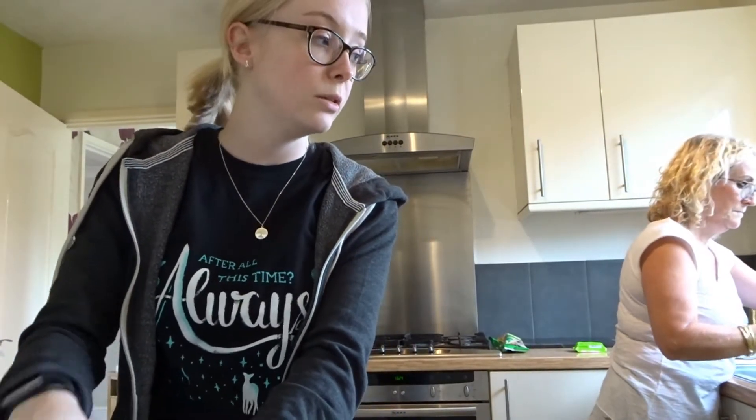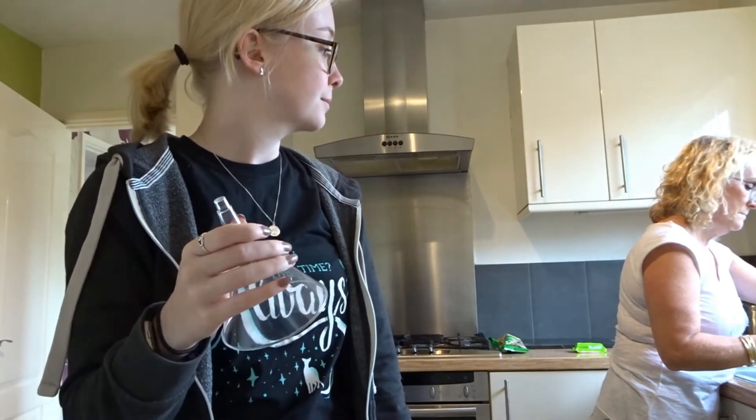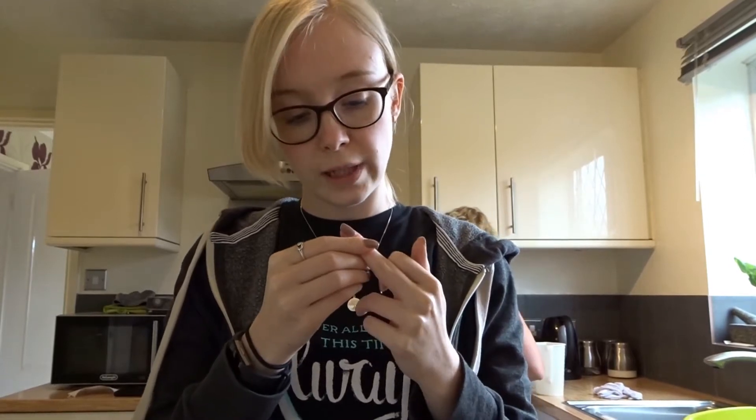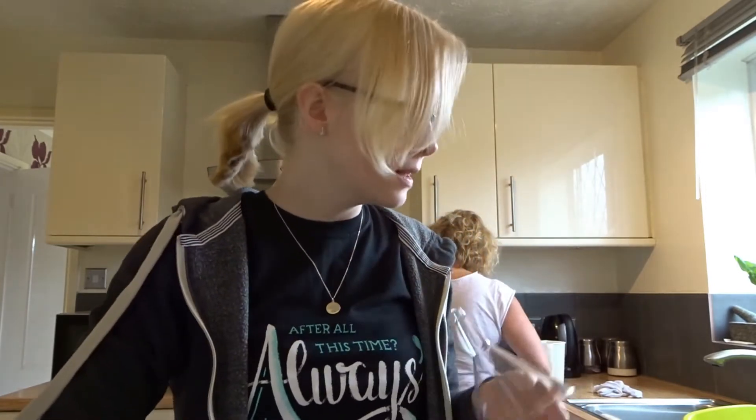So, we are starting the baking for tomorrow. Splinter hopefully removed. We are now starting to do the baking, and we are starting off with a trifle - small little individual trifles. So I am making up the little trifle pots.